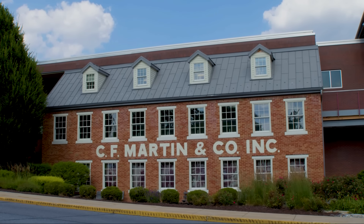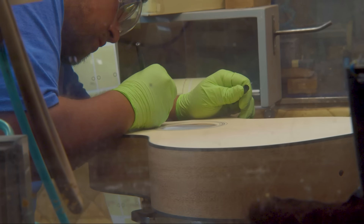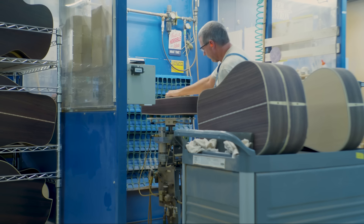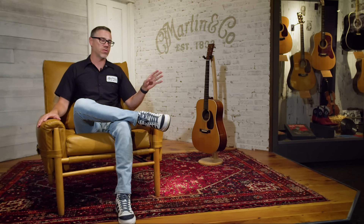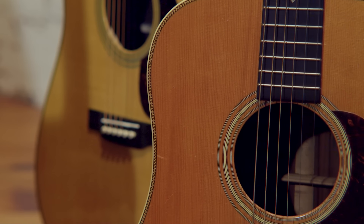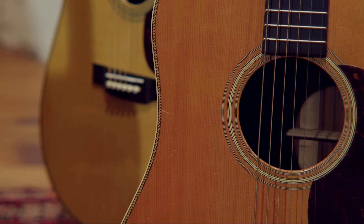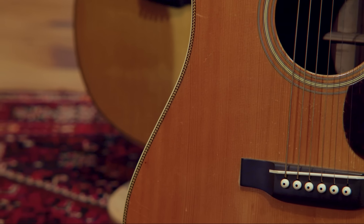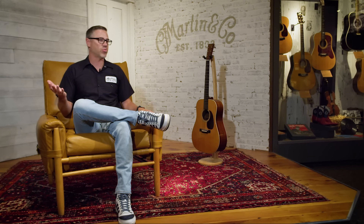In 1964, the Sycamore Street factory we're in now opened, and that's when production switches from hide glue to more modern wood glues. When you look at the golden era pre-war guitars, those are all hide glue construction, and a lot of people think that factors into the sound. Then you get different binding material — from ivory to a Boltron binding, which is a harder plastic. The pickguard switches from a tortoise pickguard to a black pickguard, and eventually a couple years later you see rosewood bridge plates start being used, which is a heavier bridge plate that doesn't allow the top to vibrate as freely as a maple bridge plate would.